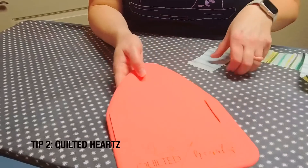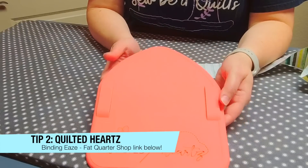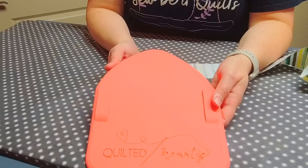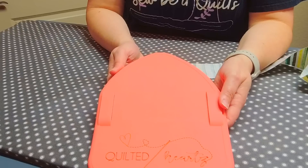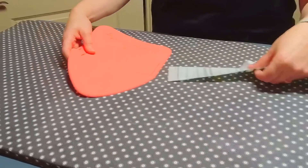Now I'm going to get out this Quilted Hearts binding tool. This is something I saw Chris O'Neill from Sew the Distance show on her channel, and I was so excited about it because anything that makes binding easier I am all about. Let me show you how this works.